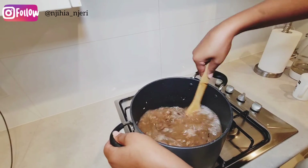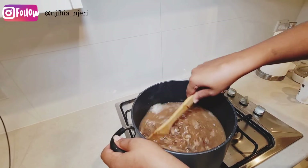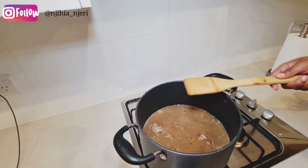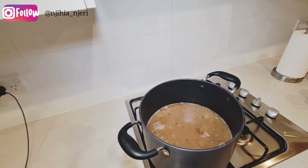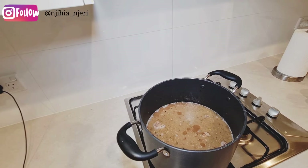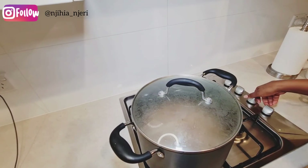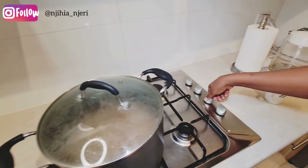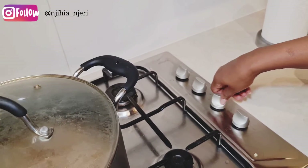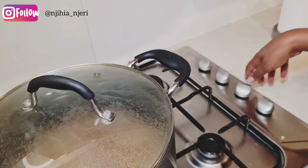I'll stir to mix everything together properly, then I'll cover the pot and reduce the heat to the lowest setting so the rice doesn't burn. I'll keep checking every five minutes to monitor the water level.